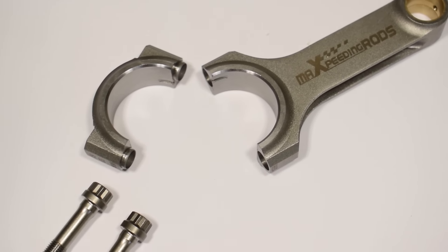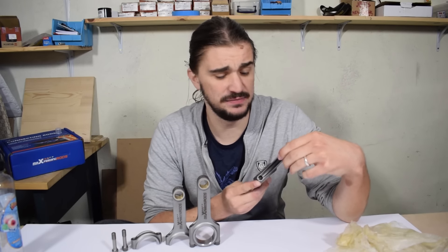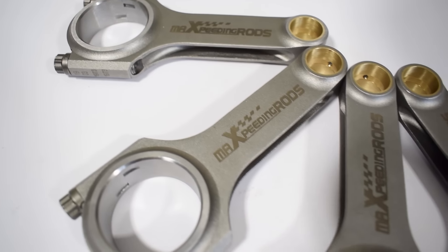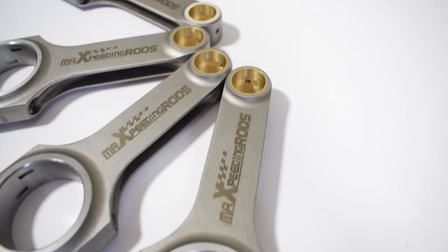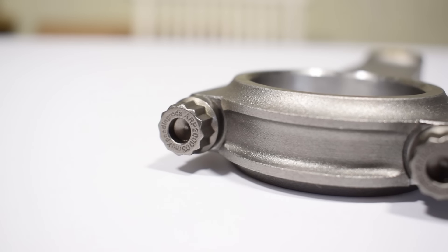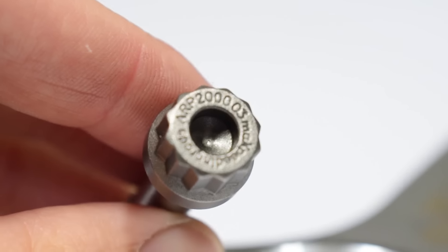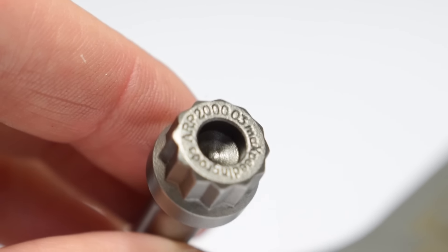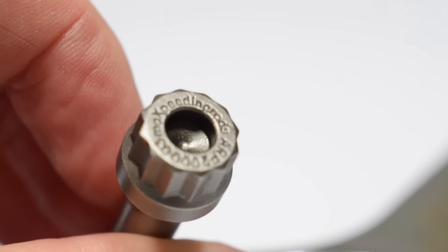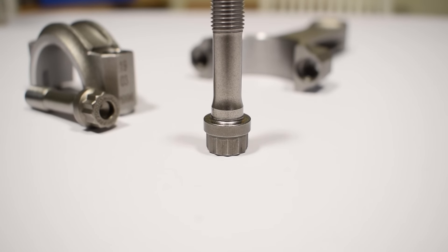Now let's take a more detailed look at the rods themselves. This is your typical H-beam design rod — a classical design, very similar to many others on the market. That's a good thing because this design has over the years been proven to not have any significant weaknesses. These rods also have ARP bolts — genuine ARP fasteners. I know they're genuine because before deciding to go with these rods I did quite a bit of research. I found a thread on the MG forums where someone bought these rods, had access to good testing equipment, and they tested well — just as good as the vast majority of other rods and even better than some.